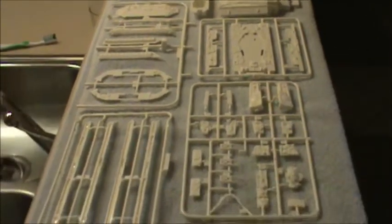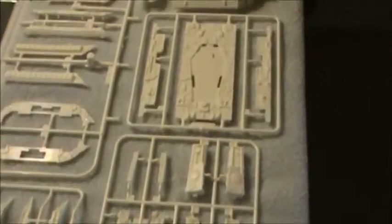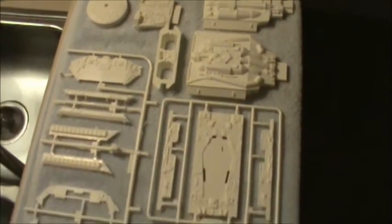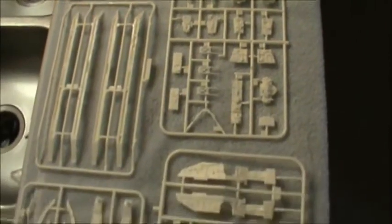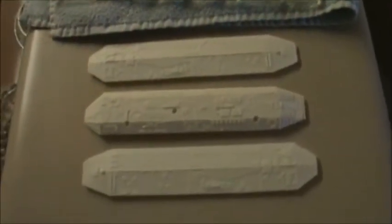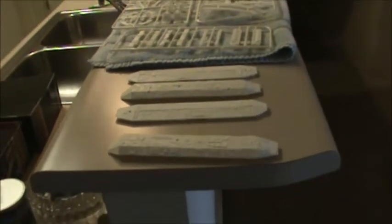There we go. Let me do this from overhead — move it nice and slow, back it out a little bit. Quite a few parts there. Alright, get them all dried off and into the other room.